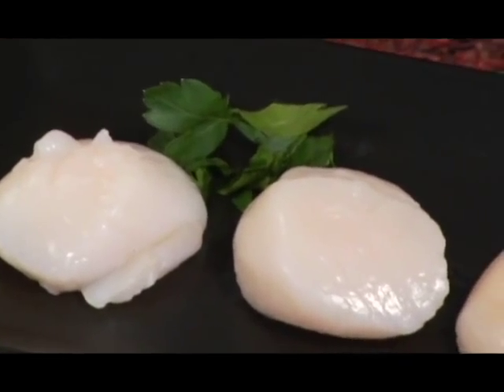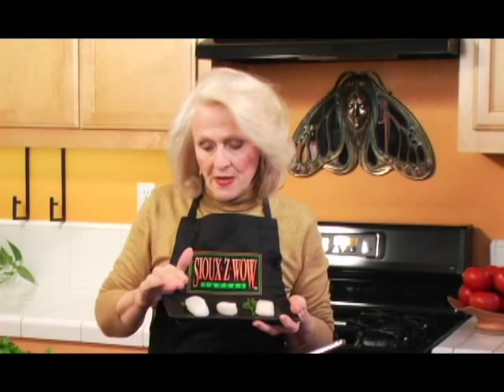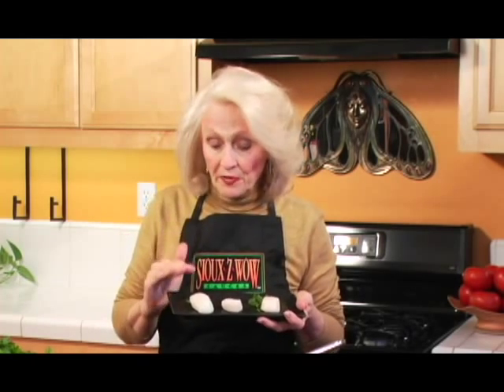One of the secrets of cooking scallops is to make sure they're completely thawed and nice and dry. I've used paper towels to dry them out and let them sit on paper towels for a while. It will help them caramelize so much better. And plus, when they're dry, they're going to soak up that Suzy Wow.